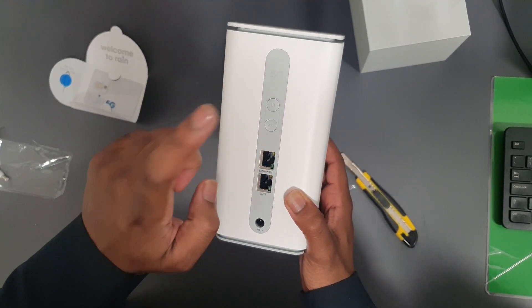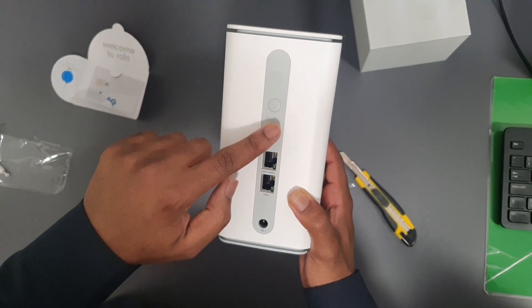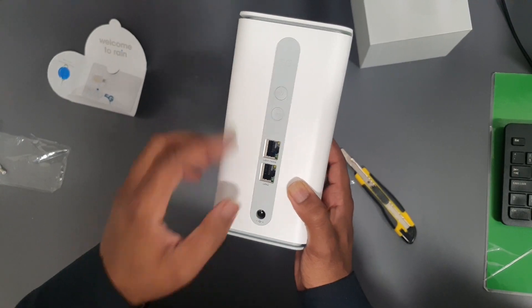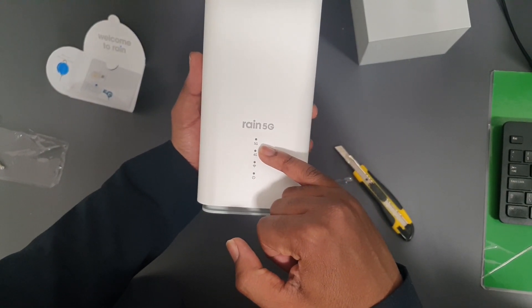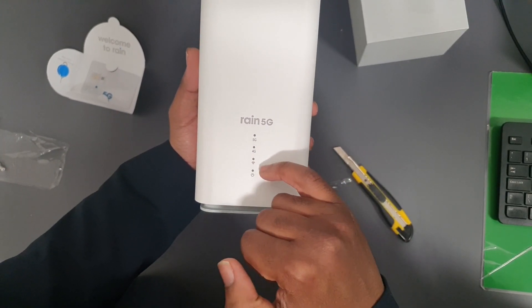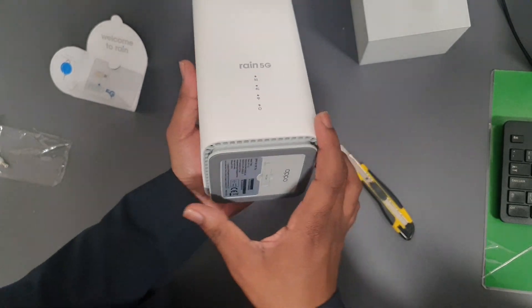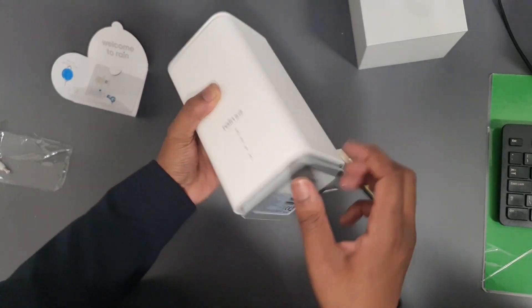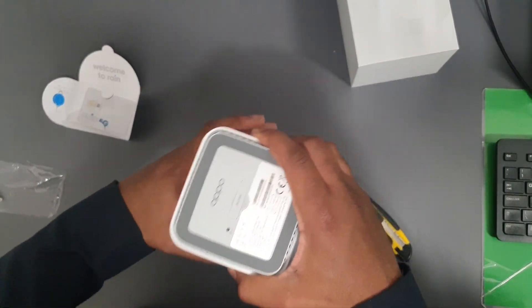The SIM card is here as well. You have your LAN ports and then your connection button, and this is the power button. This is where you connect the power. If you have signal it's going to register 5G or 4G there, and when you're broadcasting your Wi-Fi signal it will show there if it's on.